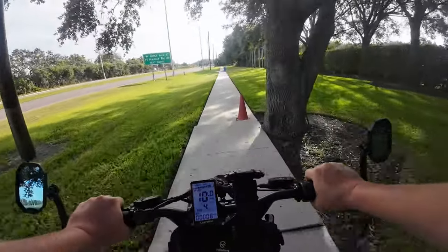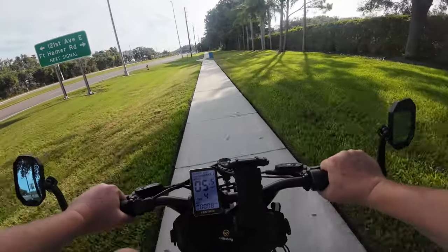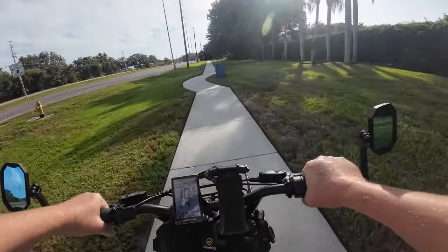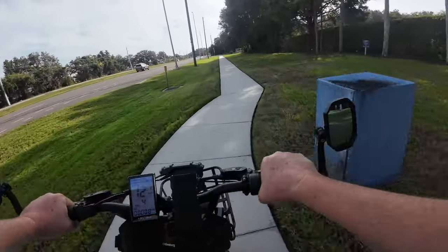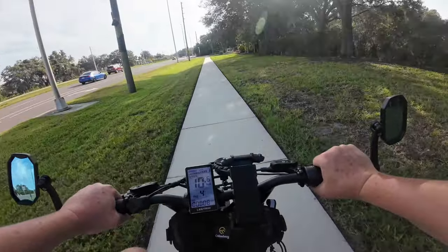Here's a big bump we're going to take. Because it is a fat tire — even though it's only 2.5 inches wide, it's fairly thick — it does take bumps pretty well. So if that's a concern for you, just know that.